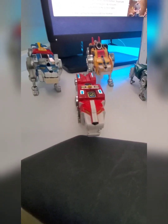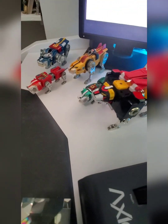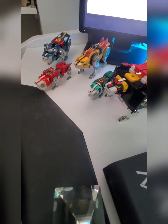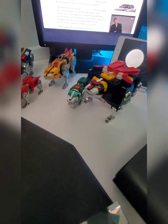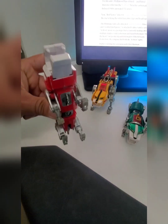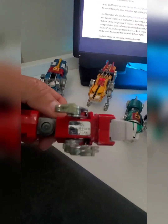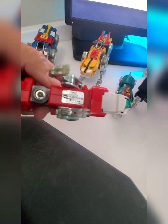Hello everyone and welcome to my first toy video. This is Voltron, Defender of the Universe. I've had this toy in my collection for some time now. This is not my original one — I did have to find this. I think I found this one on OfferUp. I did have the original one that I grew up on, but lost it. This one is stamped 80, I believe it's 82.